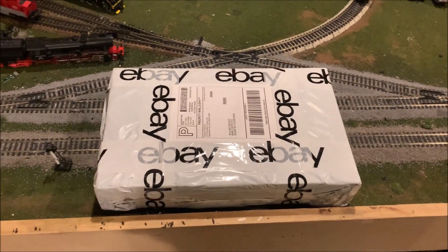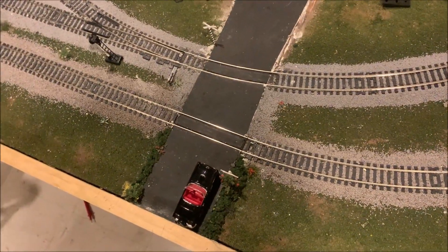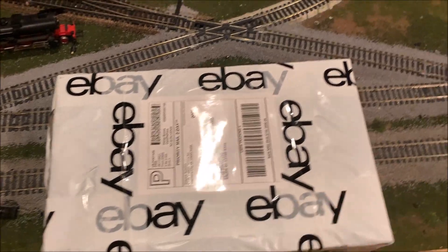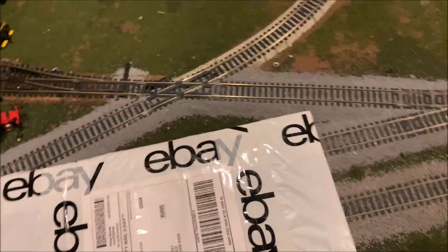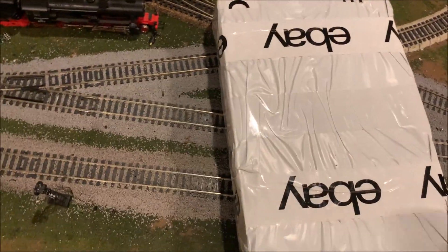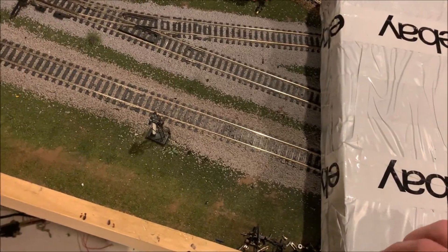Hello YouTube, it's William here with Gopern Uppers Trains. Today I've got a new unboxing for you. This is one of the most expensive engines that I've bought off of eBay in a very long time. And the primary reason I wanted to film this is because this is one of the laziest package jobs I've ever seen.